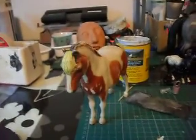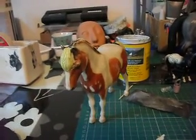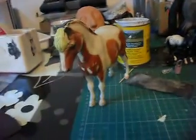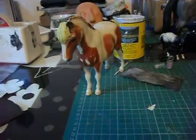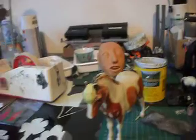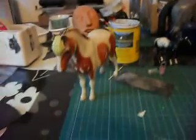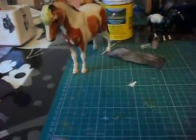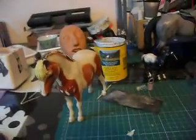A lot of you guys were asking for barn tours and studio tours and stuff. But obviously before I leave, I'm not going to have time to do everything. So I'm going to make a sort of vote thing — you can choose whether you want a Schleich barn tour, or a Breyer collection tour, or a desk slash studio tour. If I can work out how to do those link things, I'll do that; if not, just vote in the comments.